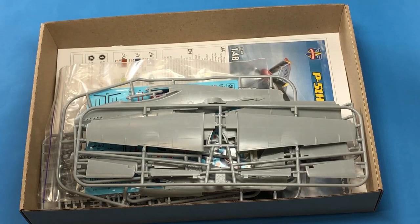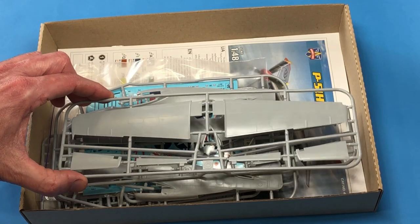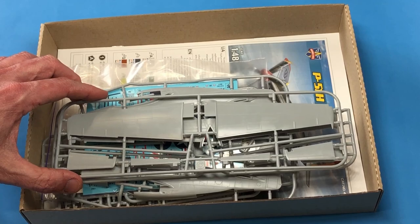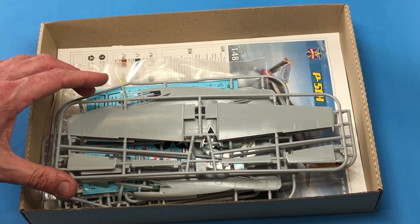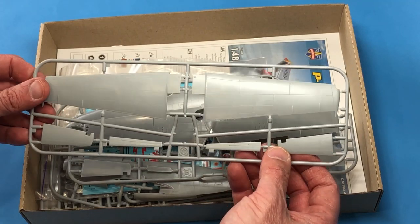So let's see what's on the inside. I admit I cheated a little bit — I did open the box and took the sprues out of the plastic bags. I'm guilty, but I haven't really checked it out much. Like I said, we'll do that together.